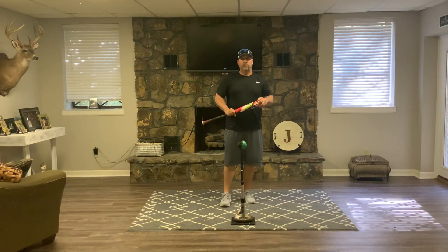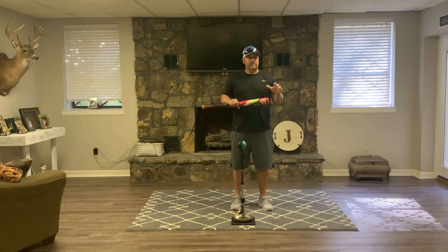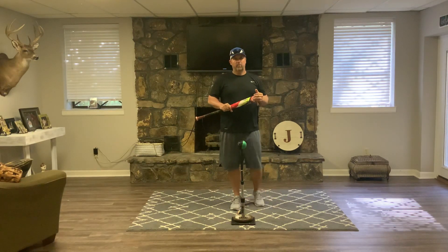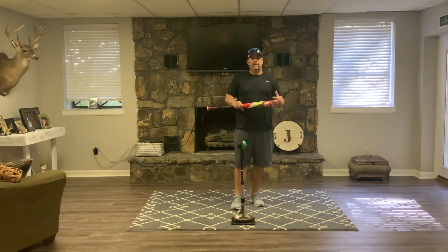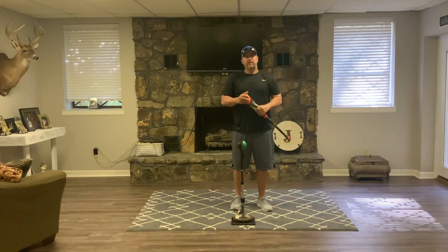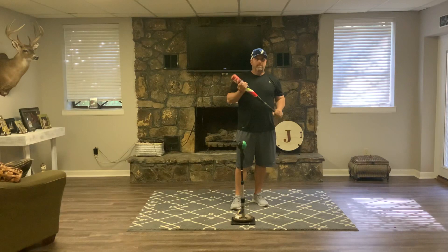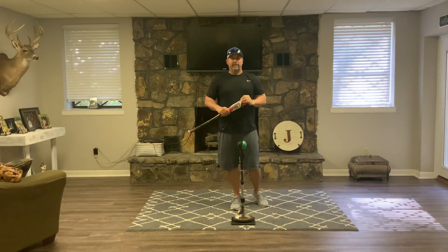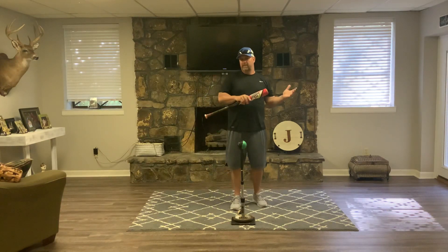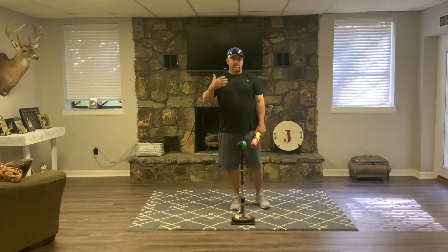Today I wanted to share a drill I call the reload drill. One of my really good friends who played in the big leagues, Terry Jones, is a fantastic instructor in Birmingham, Alabama. We were talking about hitting one day, discussing his routine to get ready for the season, and he showed me a drill I had never really seen or thought of before. We implemented it with our kids and it's one of the drills we do at least one or two times a week.